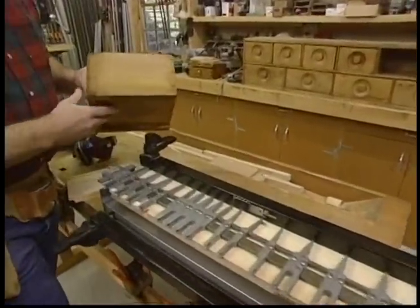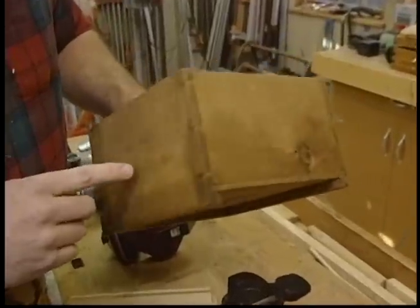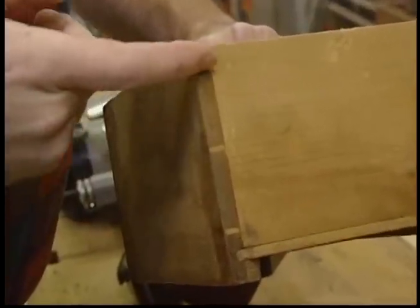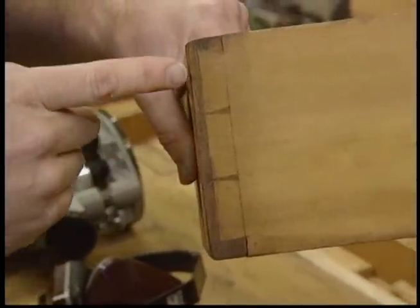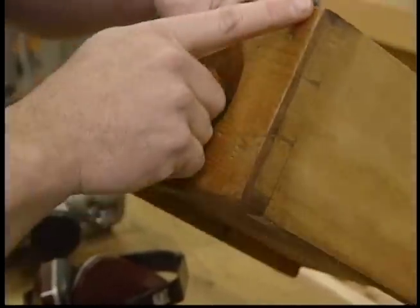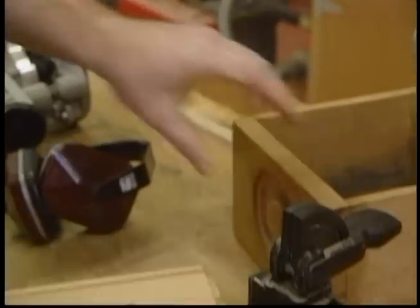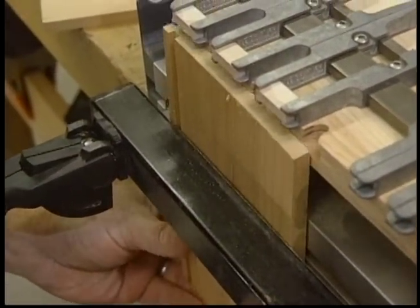Let's take a minute to review what distinguishes a through dovetail from a half blind. On a through dovetail, the end of each tail shows and you can also see the pins. But on a half blind dovetail, you only have a side view of the tails and the pins — nothing shows through the front, which gives a nicer, cleaner look. We're going to mill the half blind dovetails first, so I've set up my dovetailing jig.